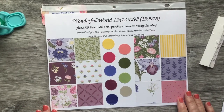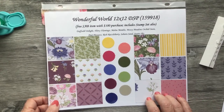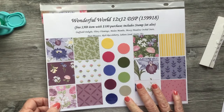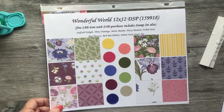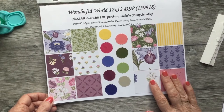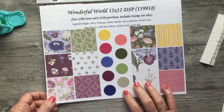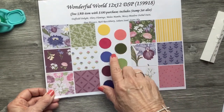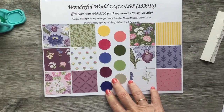We're going to be using the Wonderful World 12 by 12 DSP. This is a Sale-A-Bration item and last I checked it is still available — it's free with your qualifying purchase of $100. These are beautiful papers; I think I've got like three packs of them myself because it's so pretty, and you can use it for any occasion. These are the coordinating cardstock colors that go with it.